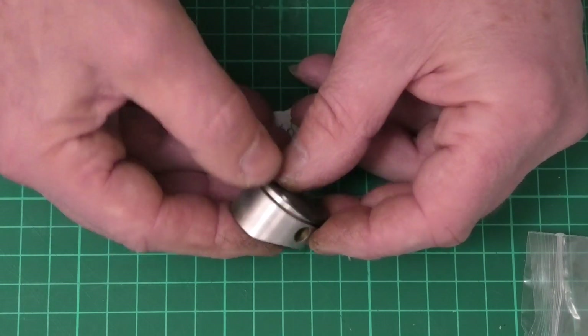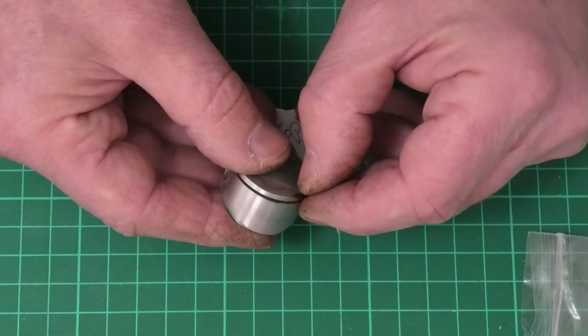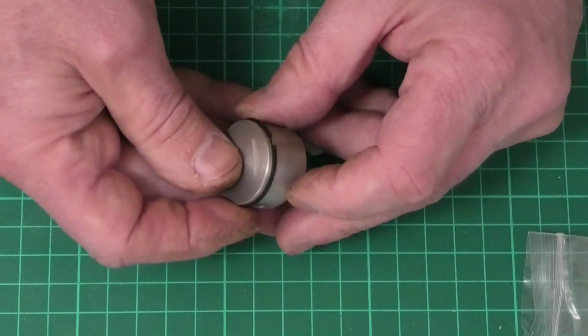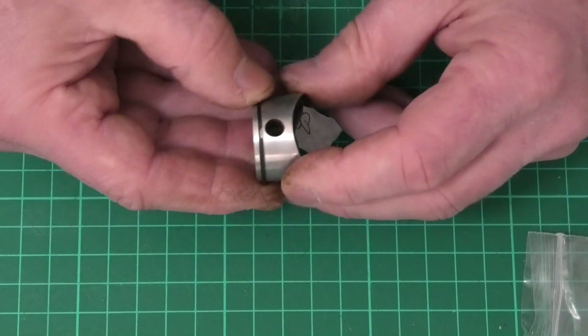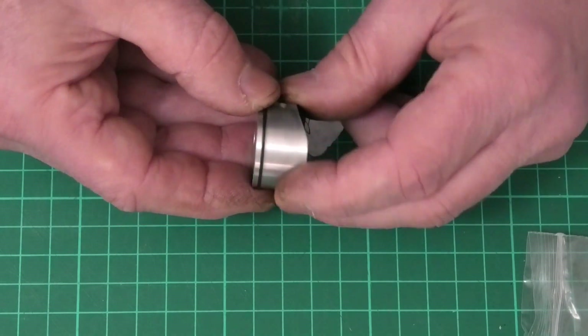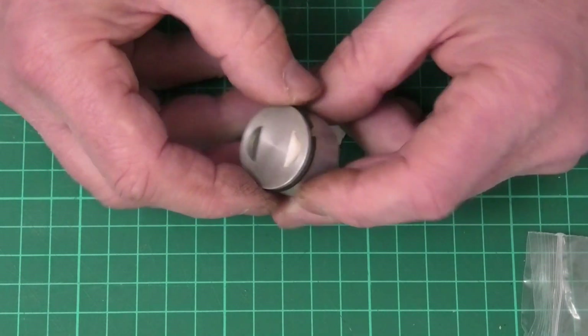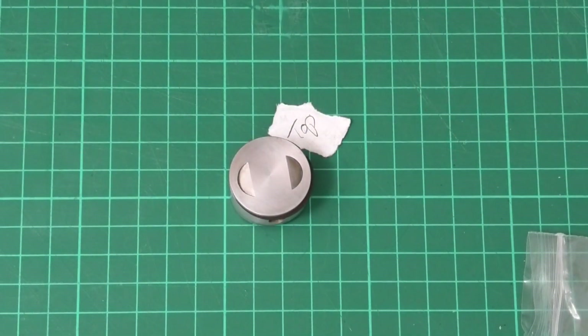Now we just need to use our thumb to lift this last section and drop it down into the slot. If we tried to work it all the way around without doing this it would probably scratch the piston, which we don't want. You can see that's gone in really easily and rotates quite nicely now. There we go — simple as that.